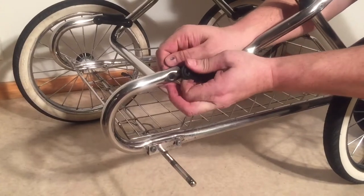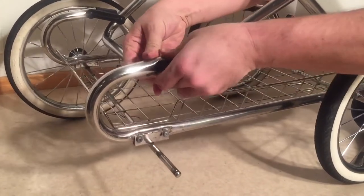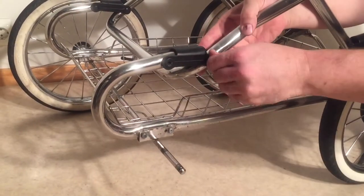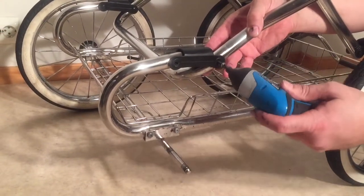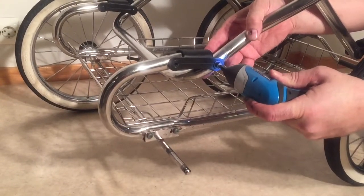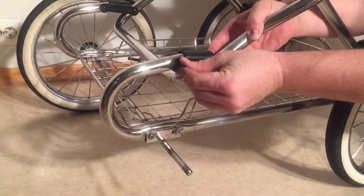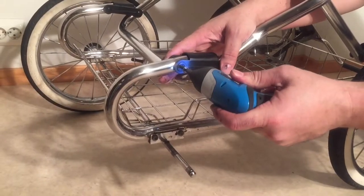When you're putting them back on and screwing them in, you can do it a little bit tighter than it might have been, because these screws do loosen over time. Just don't do it too tight, as that can make the general operation of the stroller a little bit difficult.